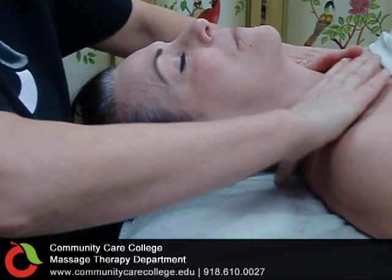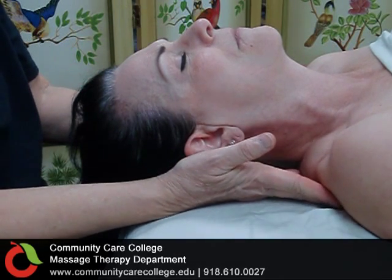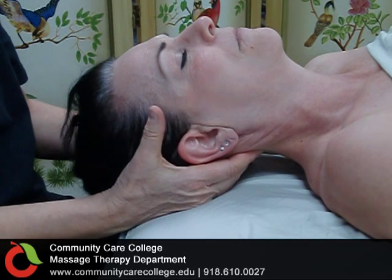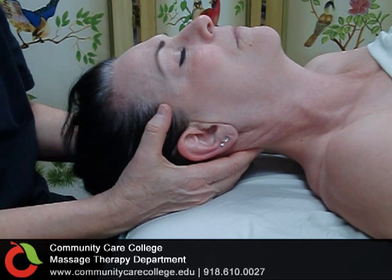This technique is typically begun at the décolleté, round the deltoids through the back of the neck. Once you reach the base of the skull, let your fingertips press deeply and give a slight traction towards you.